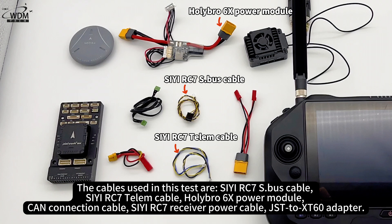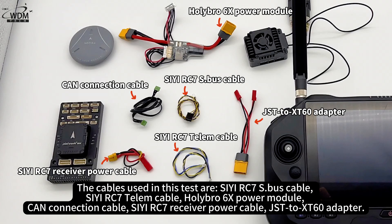Holybro 6X power module, CAN connection cable, CRC7 receiver power cable, and a JST to XT60 adapter.